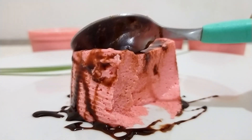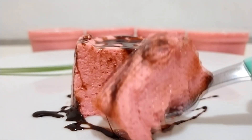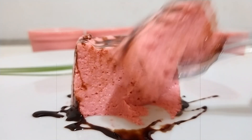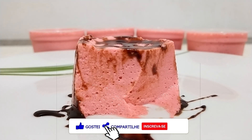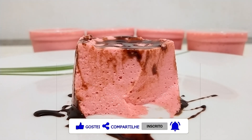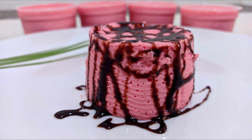E olha isso, pessoal — que incrível essa sobremesa! Fica toda furadinha, toda irada, maravilhosa. O incrível de tudo é que não fica doce. Faz aí! Me marca nas redes sociais se você reproduzir essa receita. Compartilhe esse vídeo com sua família, com algum amigo. Vem se o coração fica com Deus. E até o próximo vídeo. Tchau, tchau!